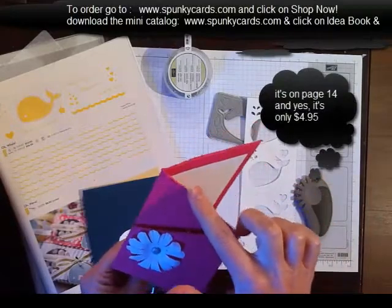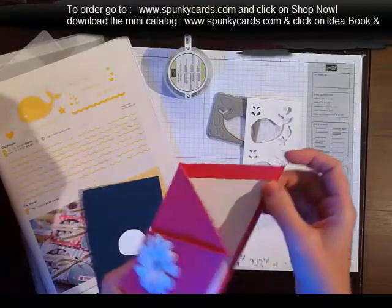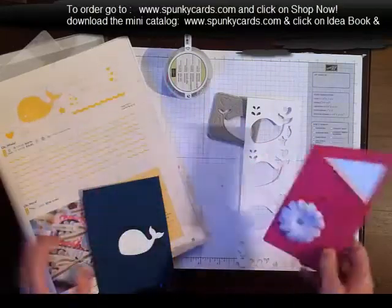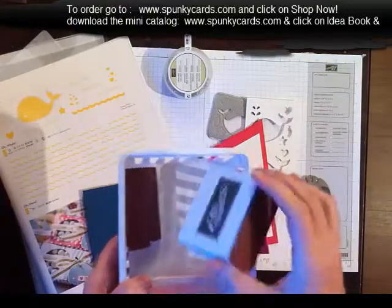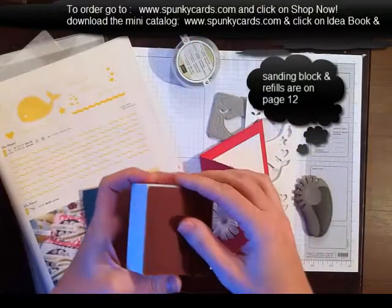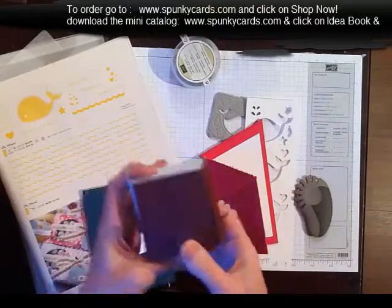But look at the gorgeous edges, and they are super fast. I used to distress with my fingernail — never again — because you can get this look in five seconds. It's absolutely gorgeous. And then we also changed our sanding blocks, so instead of the old ones, you can now refill your grid paper. That's going to be really, really cool.